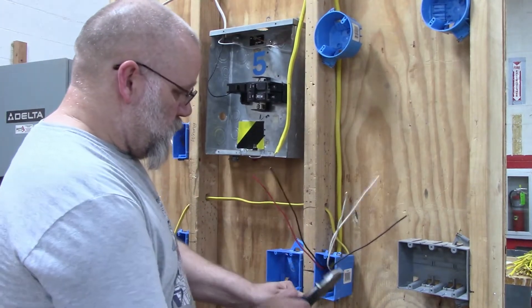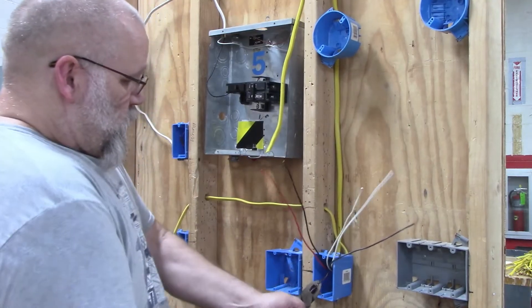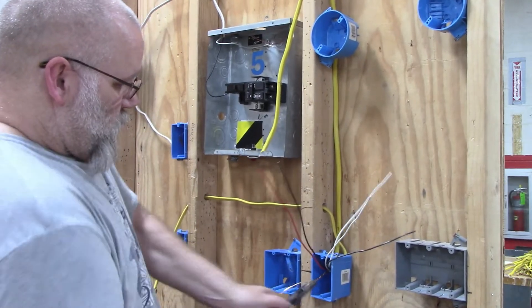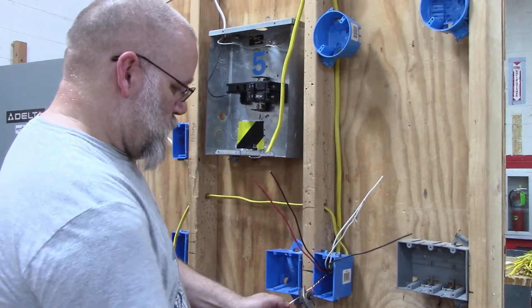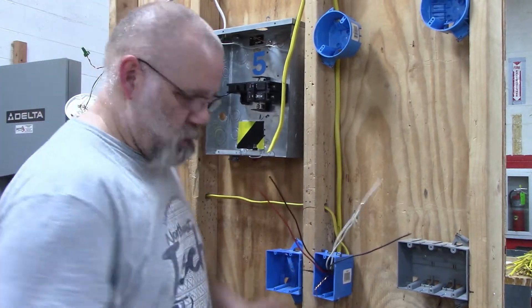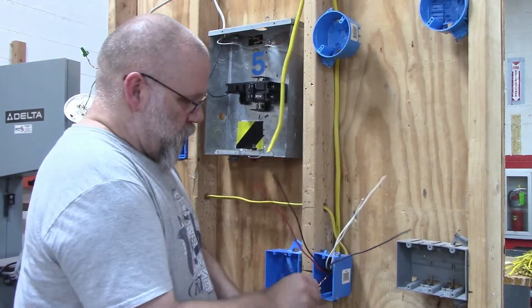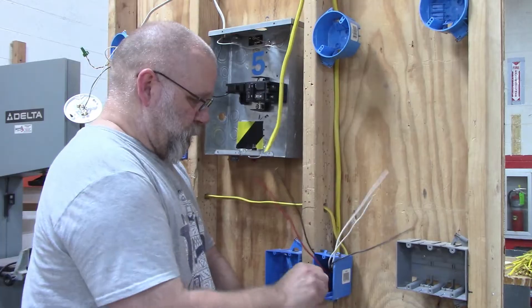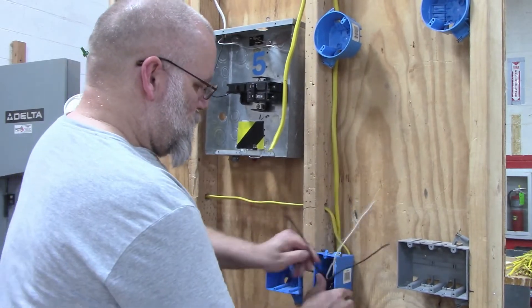The first thing we're going to do is attach our two ground wires together. Give it a couple of spins, make sure you've got it nice and tight, and slide your green wire nut in there.